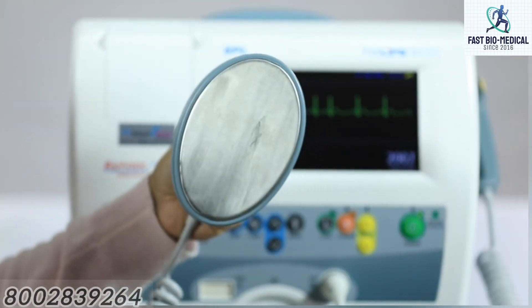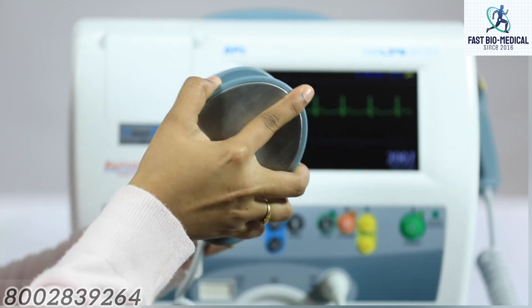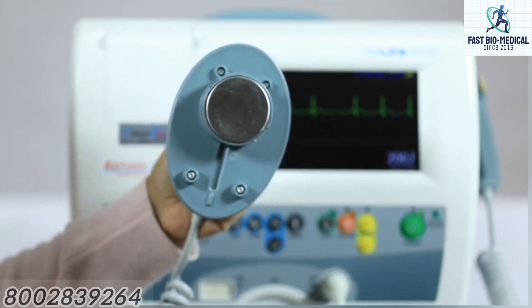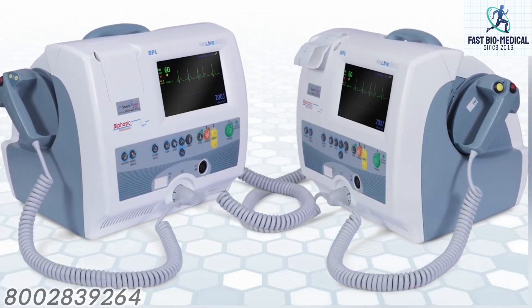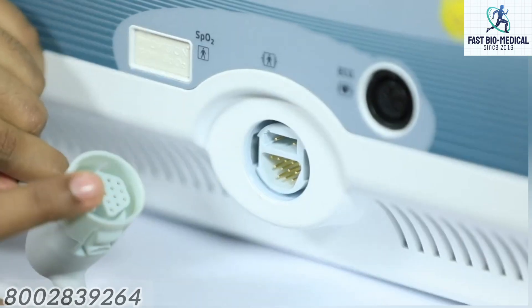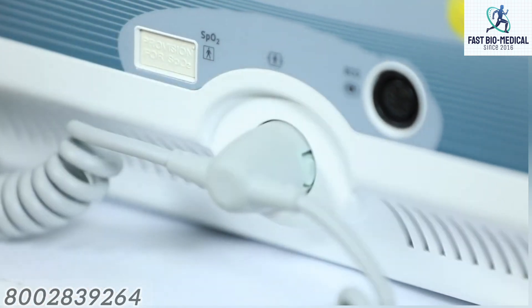Connecting the defibrillator paddles: the defibrillator has standard external paddles which include both adult and pediatric paddles. To expose the pediatric paddles, hold the adult paddle plate and twist the paddle by its handle — the adult paddle plate will come out fully to expose the pediatric contact surface. To connect the paddles, insert them into the holder on the defibrillator unit, align the plug with the defibrillator output socket at the bottom of the front panel, and push the plug fully into the socket. The plug locks to the socket with a click sound.